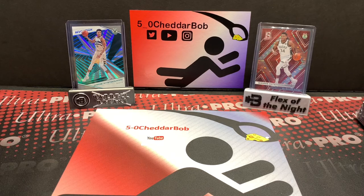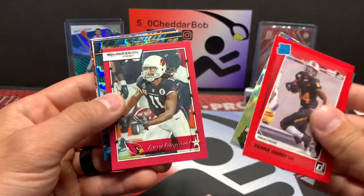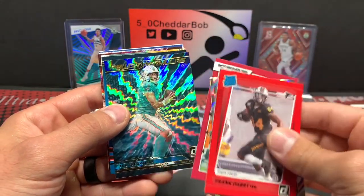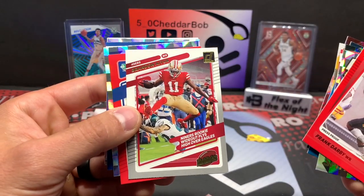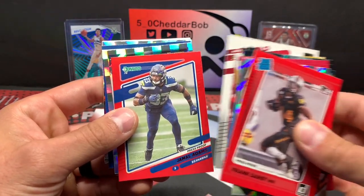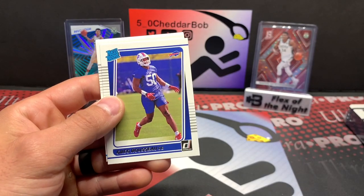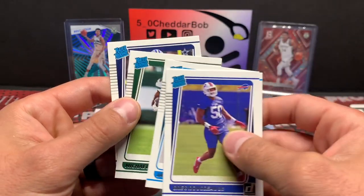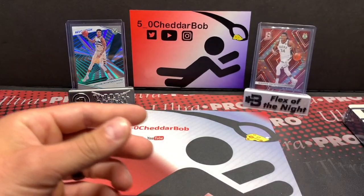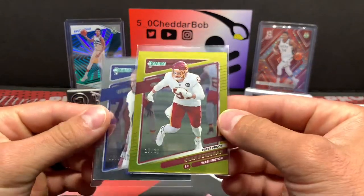Prior to ripping this open, I did some off-camera ripping with a couple packs of Donruss Football, so I figured I'd just show you guys what I hit. Inserts and short prints first — that IU card is super cool, I love that play. Jamal Adams red press proof, Stevenson, Falk, Lewis, and John Lynch — that was all the inserts. Rated Rookies: Rousseau, Chuba Hubbard, JC Horn, Michael Carter, and Simi Fahoko.